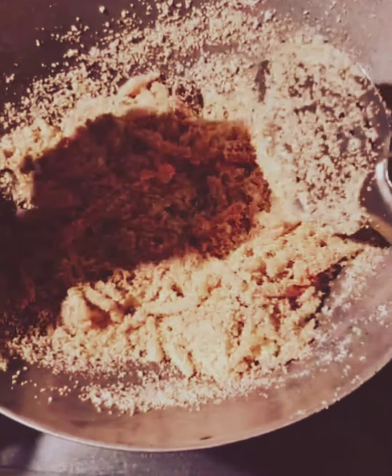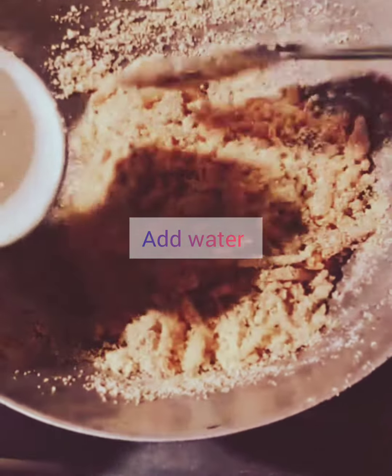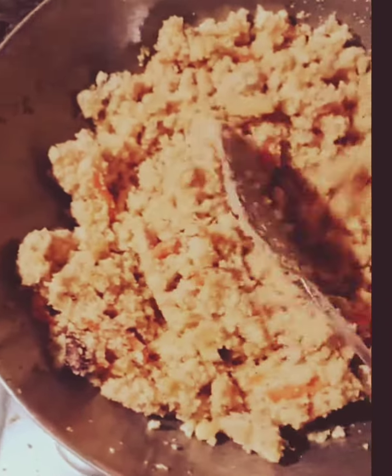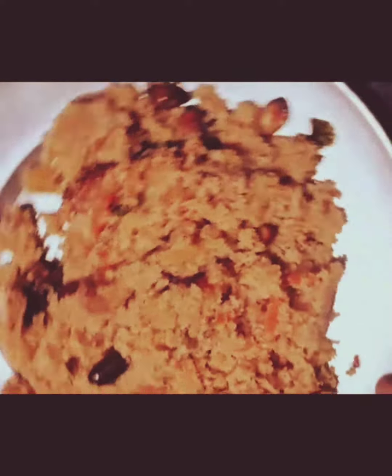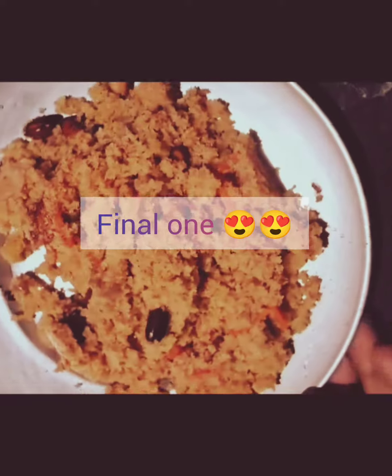As we can see, it has already got absorbed. Now we will add one cup of water and cook it for about 5 to 15 minutes. This is the final look of the spicy semolina recipe. If you like it, please do like, share, and subscribe to my channel.